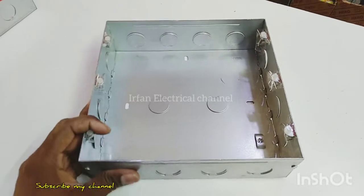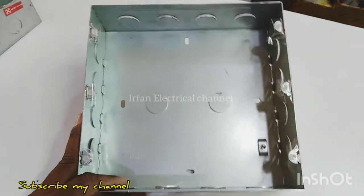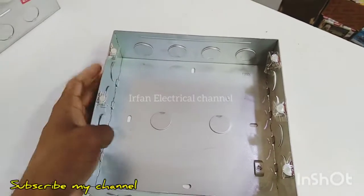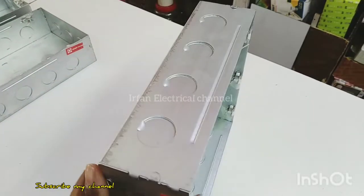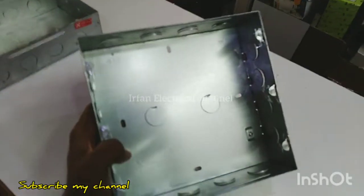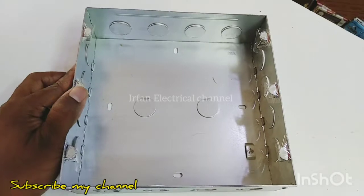Hi friends, this is my Real Fan Electrical YouTube channel. Here is the GM metal box. Here is the 18 model iron board. Here is a steel metal box.